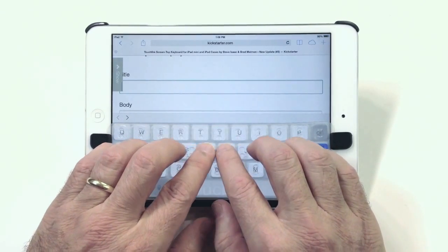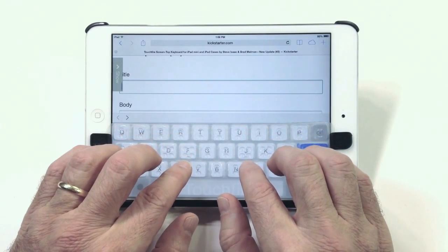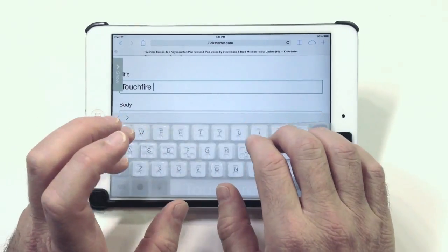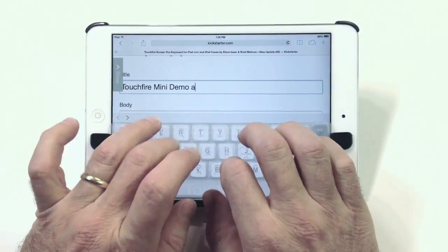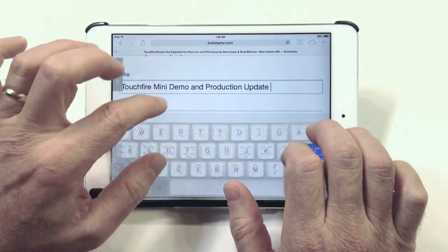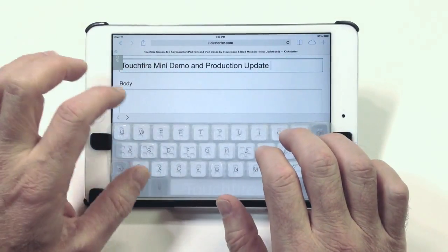Notice that I can rest my fingers on the TouchFire keyboard and feel where all the keys are without accidentally triggering the touch screen. The F and J keys have little nubbins on them so I can always feel where those keys are. And now I can just start to write. You'll notice I made a little mistake there, but the autocorrect that the iPads have just took care of it.